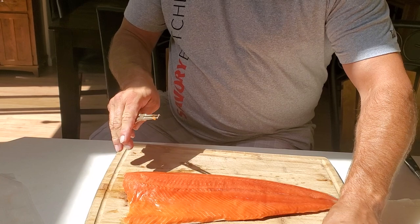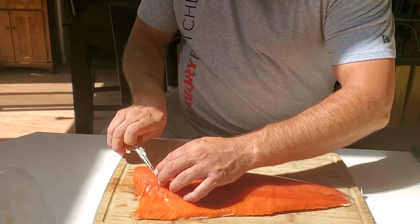Now you're not getting little bones in your mouth. We're going to go right along here and pull these pin bones.